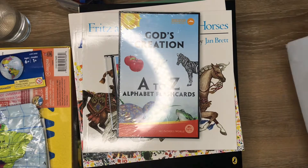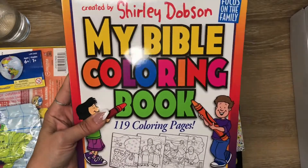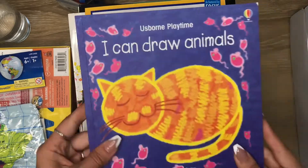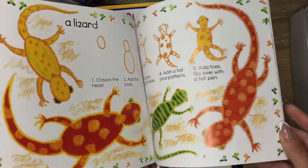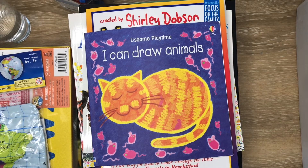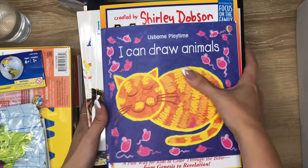So that was all in the bundle for the kindergarten curriculum. I did add on two things: I got this Bible coloring book pages, which will be fun to color, and then I got this I Can Draw Animals book. Super cute — my five-year-old loves to draw so I think this will be perfect for her. So that was all that was in the bundle, which is quite a lot of books as you can see.